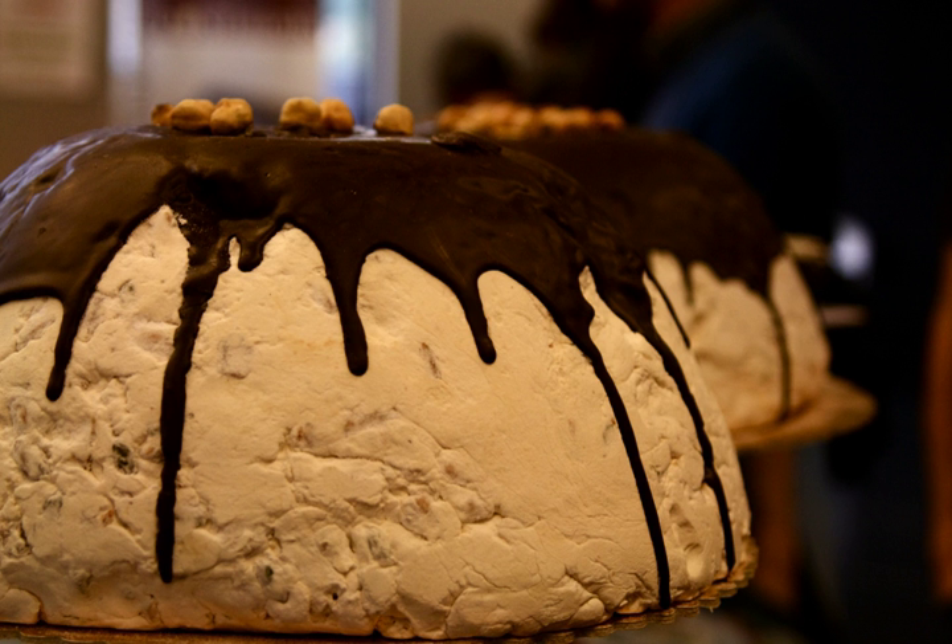This dessert is traditionally made in a special pumpkin-shaped mould in Italian. It is widely believed to have been inspired by the Dome of Florence's Duomo. Others allude to its shape as closely resembling a cardinal's skullcap or zucato.